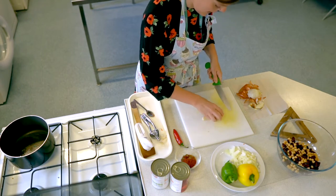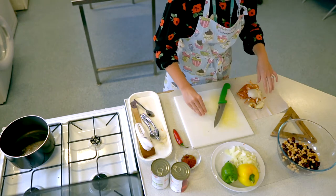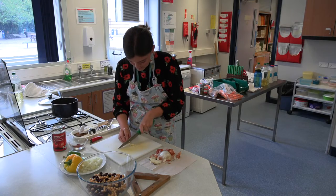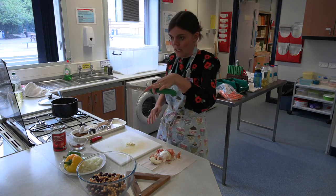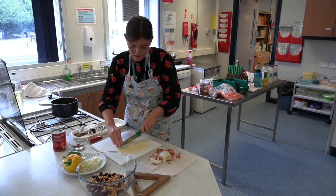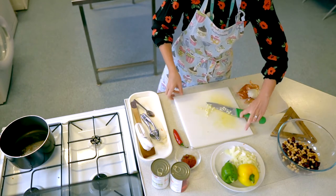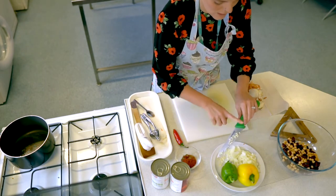Then do the same with the other garlic clove. These can just be roughly sliced. You can slice them and then, if you want them smaller, keep your knife on your chopping board and move it around diagonally to chop it up a little bit more. Scoop that up and that's going to go onto your plate with the onion.